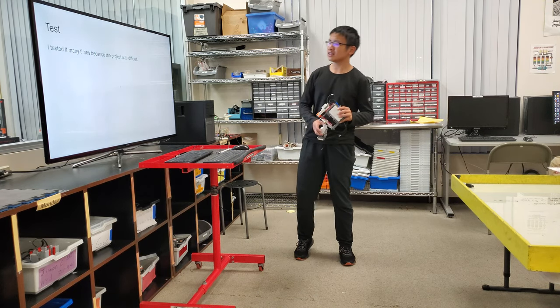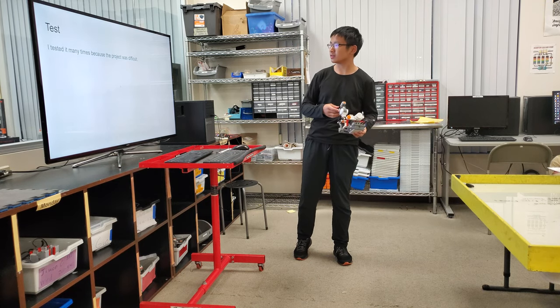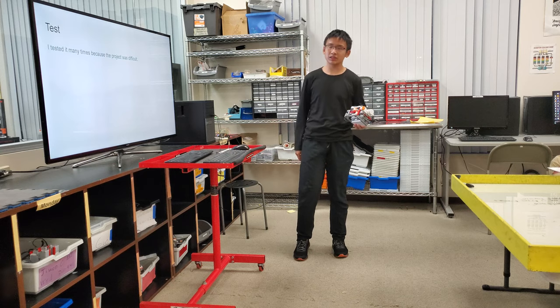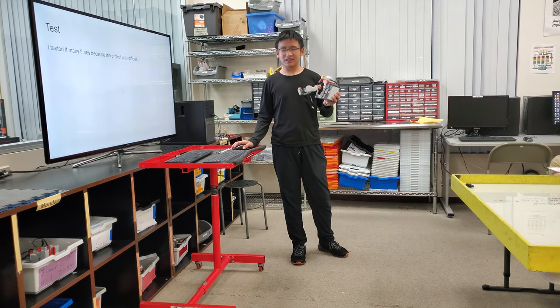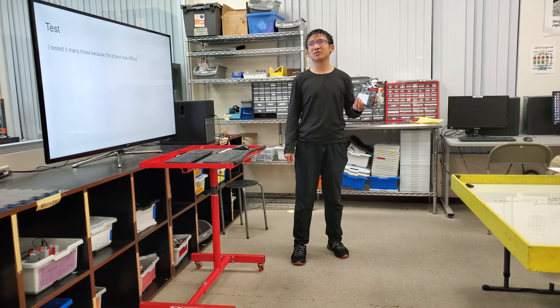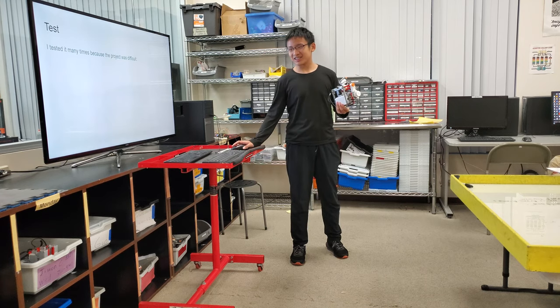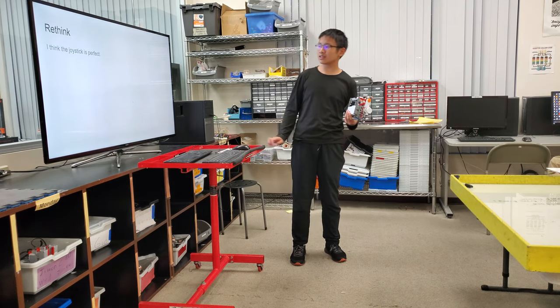I tested it many times because the program — not project — program is difficult. And now I still can't control this robot very well because it's difficult to control.